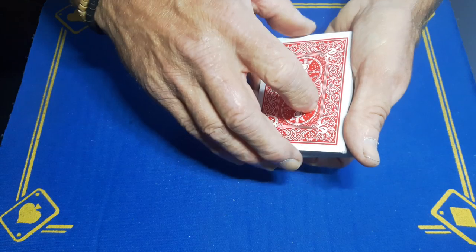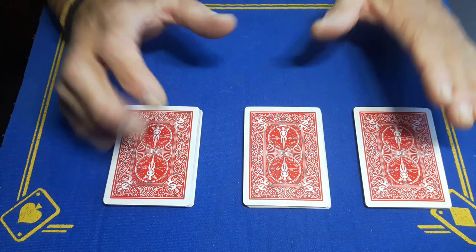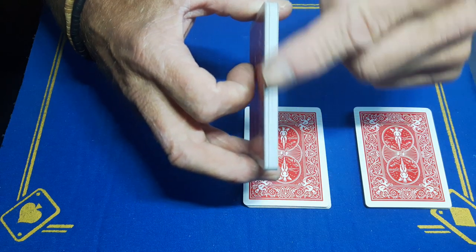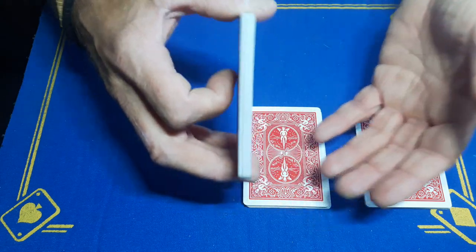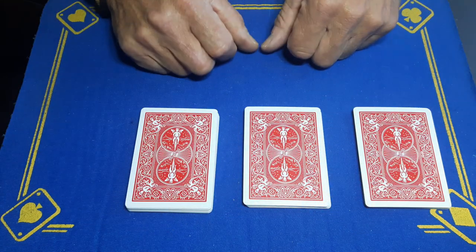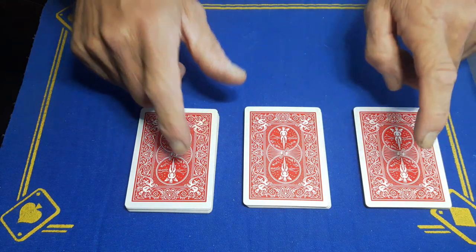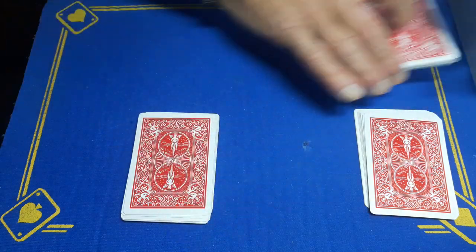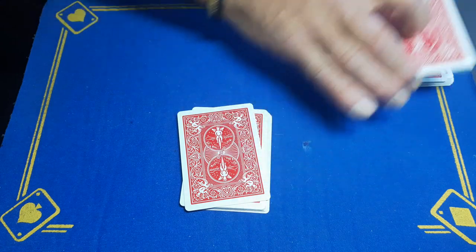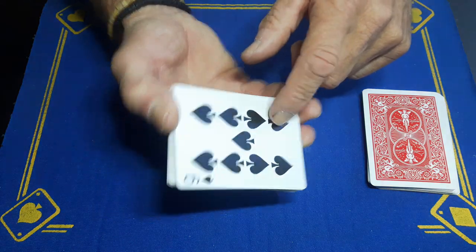Now make three roughly even piles. One thing to be mindful of: if you haven't got a full 52-card deck, you do need some cards in this packet because you've got to spell out your card, and you're going to need a few cards for that. You're going to do a magician's choice — say 'point to two piles.' Whatever they point to, you're going to force the packet that has your force card on the bottom.